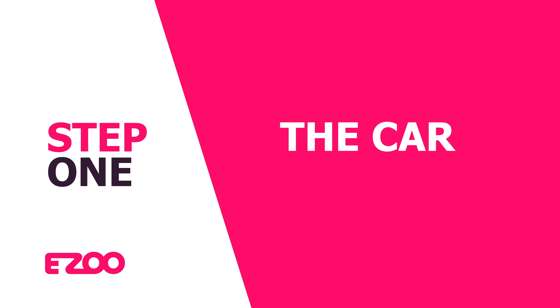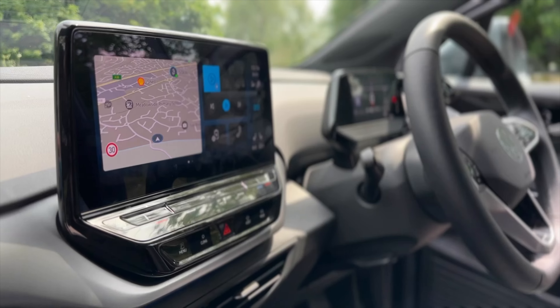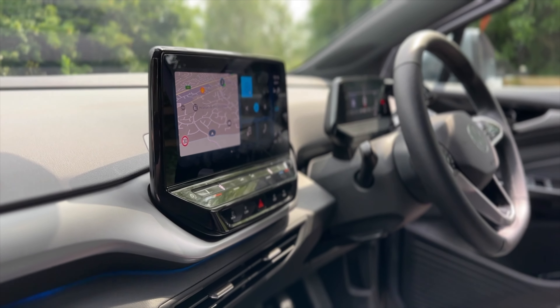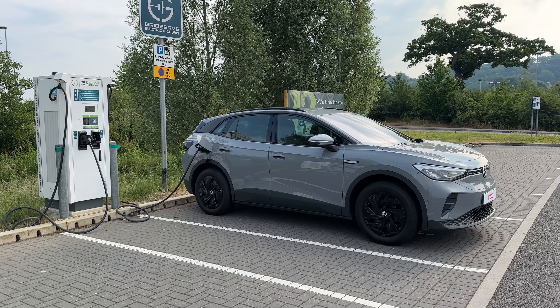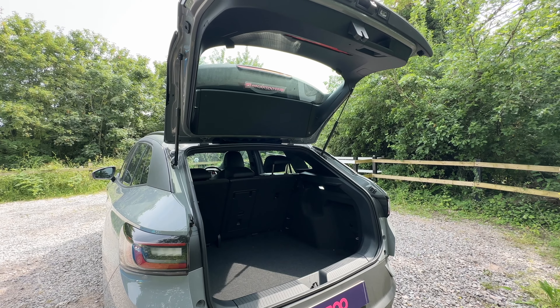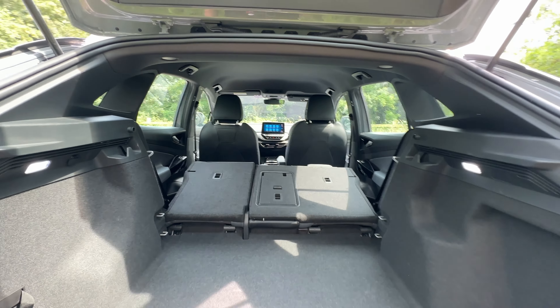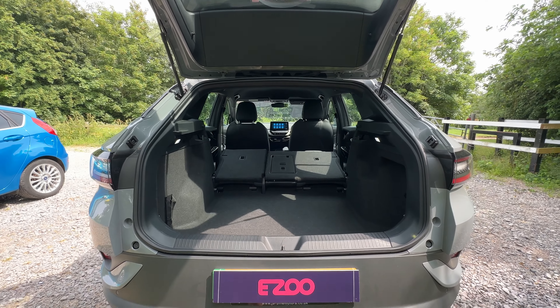Your Volkswagen ID4 LivePure comes with a real-world range of 175 miles and a battery size of 52 kilowatt hours, and it can DC rapid charge up to 118 kilowatts. If storage is important to you, the ID4 has a boot capacity of 543 litres and with the seats down, 1575 litres.